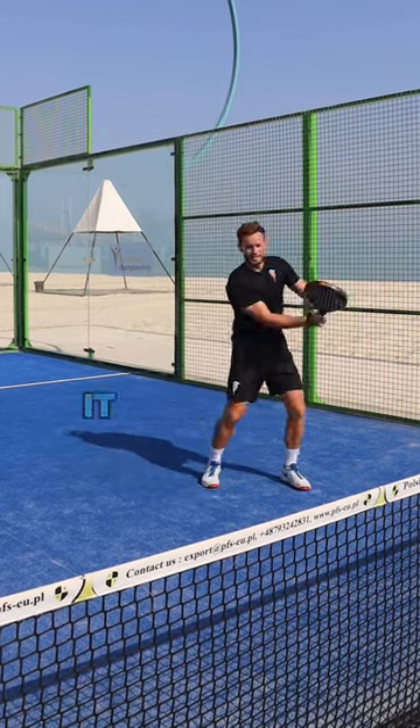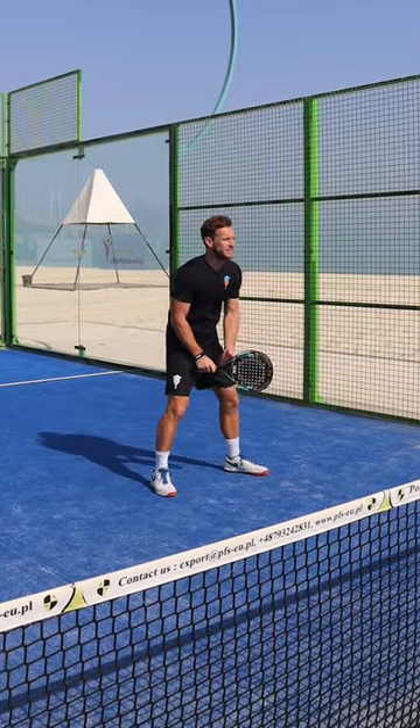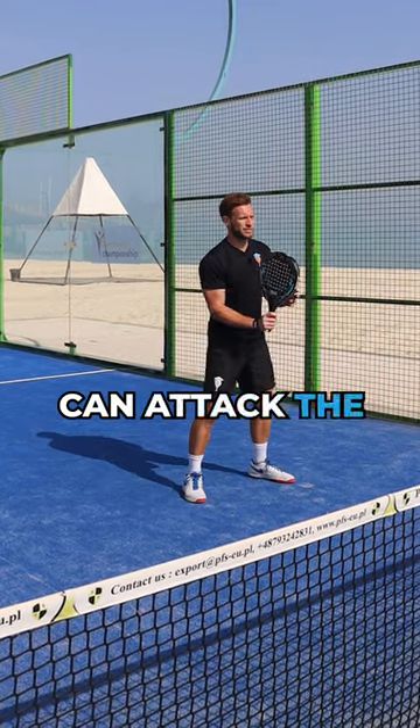By keeping the racket up, it allows me to turn on my volley and I can go to either side. If my racket's down and the ball comes quickly, it's really difficult for me to get my racket up in time. So, it's important to get in this position and then you can attack the volley from both sides.